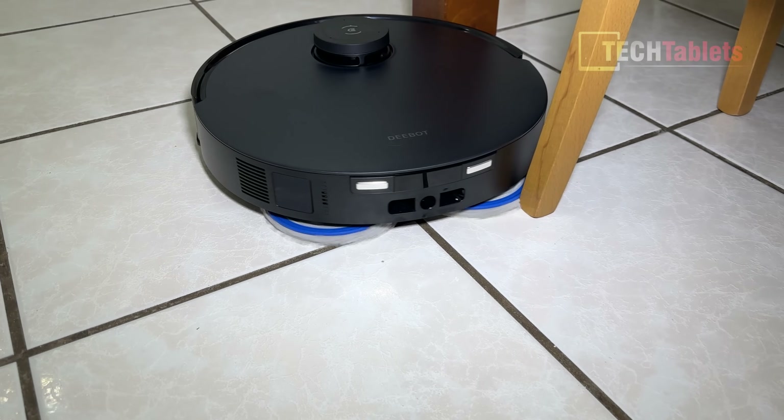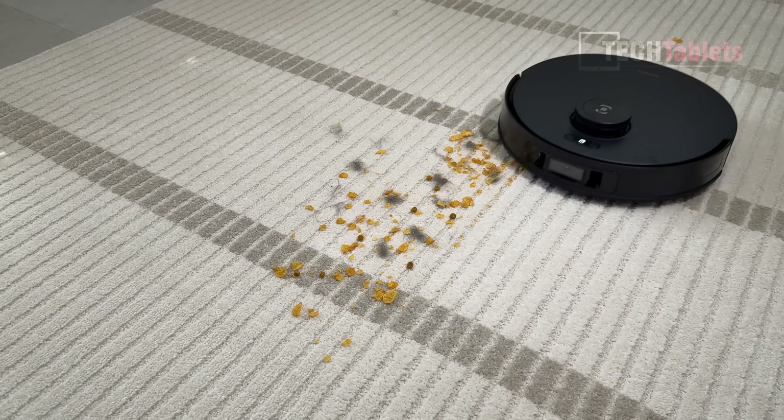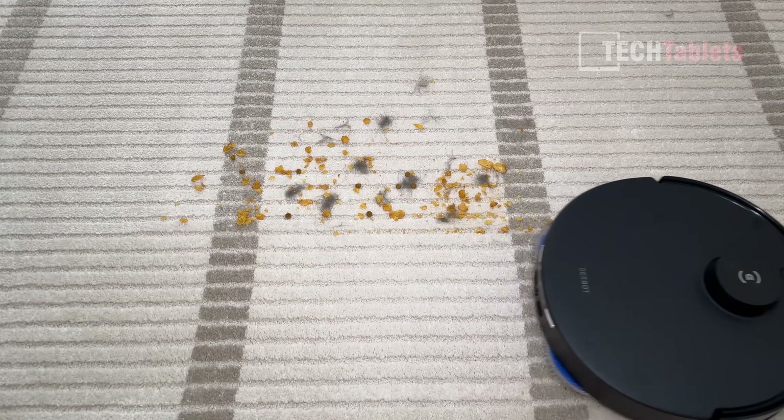It has AI instant mop, very impressive suction performance at 11,000 Pa, and as mentioned, zero tangle technology so no hair is going to get stuck in it. And then there's the all-in-one omni station.